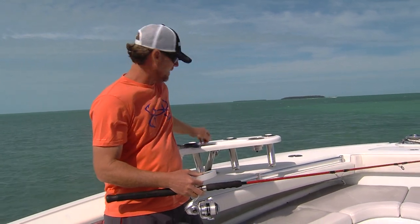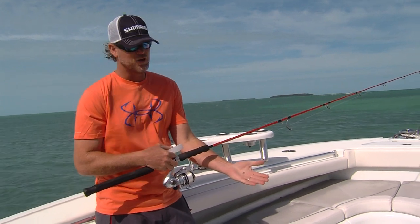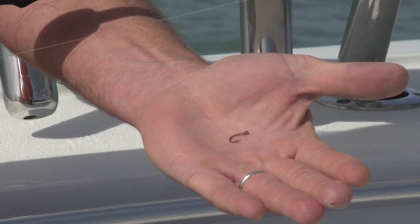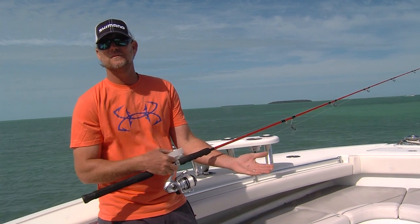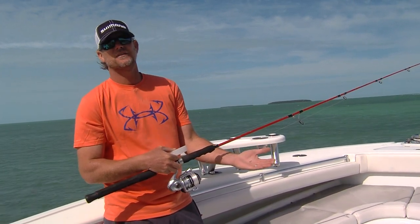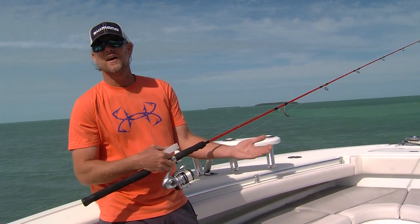The hook was a number four — very small. You might look at that hook and say what? These fish have great eyesight. They get targeted 365 days a year and they're not dumb. So you need to downsize everything, go as light as you can go and try to catch the fish. Now if it's dirty water, sure you can bump it up to 20 pound and you'll probably do fine.